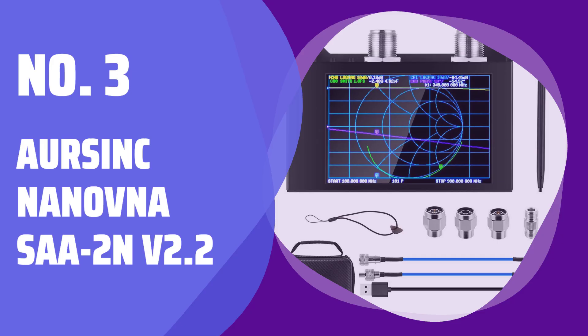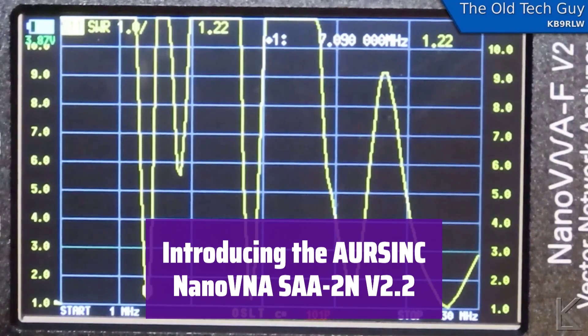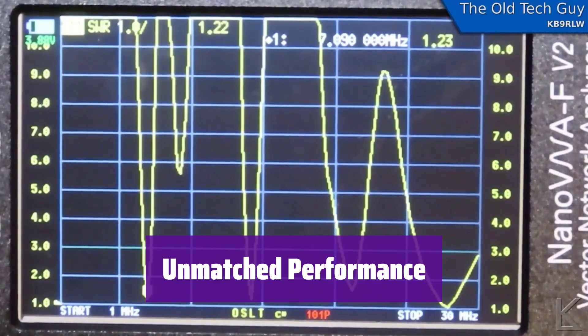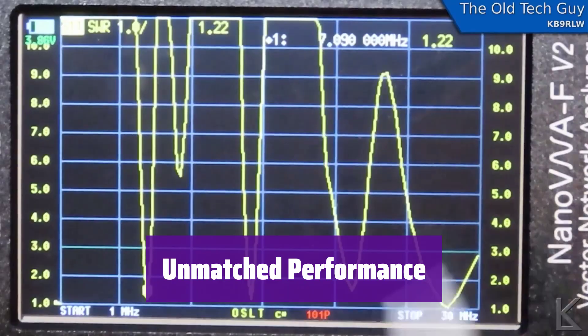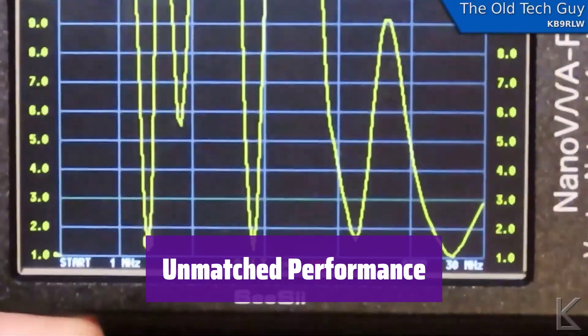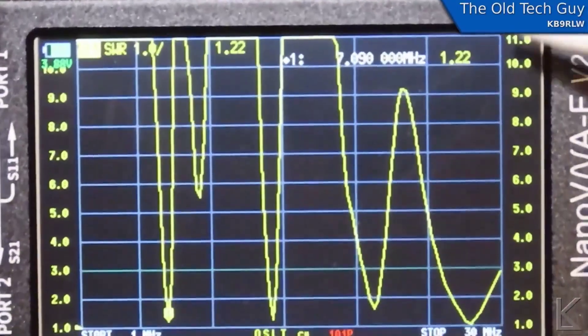Number 3: the Orsync Nano VNA SAA-2N version 2.2. It's a powerful and versatile vector network analyzer, with an intuitive touchscreen making testing and data reading a breeze. It boasts a wide frequency range from 50 kHz to 3 GHz, providing accurate measurements across HF, VHF, and UHF bands, ensuring reliable results for a wide range of uses.